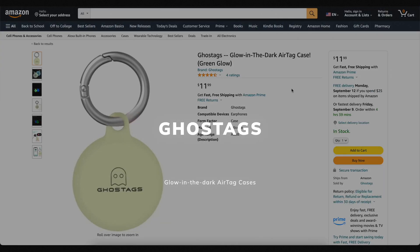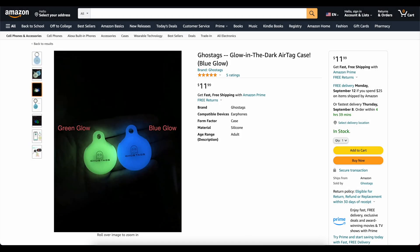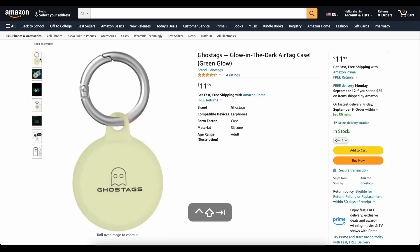This video is brought to you today by Ghost Tags. This is my own company that I started because I wanted a glow-in-the-dark AirTag case. These things are awesome. You can stick them on your backpack, on your dog's collar, and you will be able to find it at night. We've got two colors, blue and green. They've got great reviews. Go check them out, links down below.